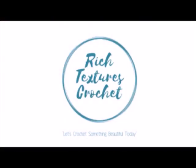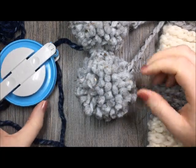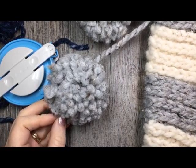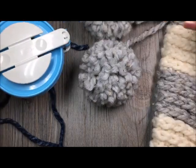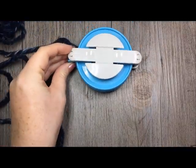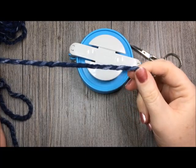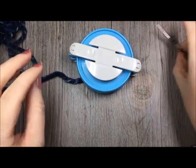I'm Sarah and welcome to Rich Textures Crochet on YouTube. Today we are going to learn how to make some pom-poms such as the ones seen here on my Home for Christmas stocking. We will be using a clover pom-pom maker. What you're going to need is your pom-pom maker, a pair of scissors, and a bit of yarn of your choosing. I'm going to be using some Lion Brand Thick and Quick yarn, which is a super bulky weight yarn.